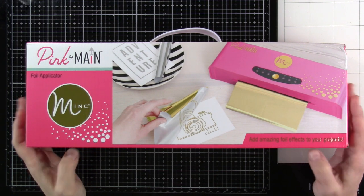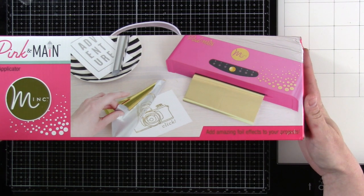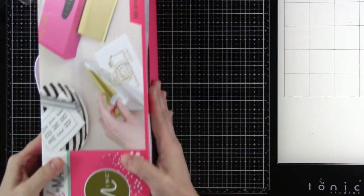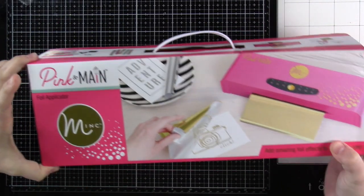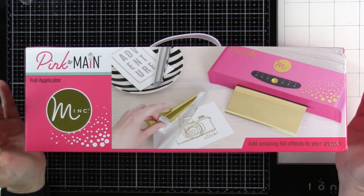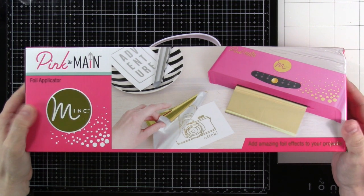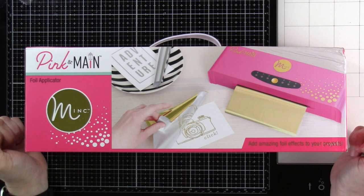This is what the box looks like. It measures about 15 and a half inches long and about five and a half inches tall. Your little machine is going to be in there. I do have a bigger one, but I think there's a lot of benefit to a smaller one, especially if you are a card maker — this is right up our alley.